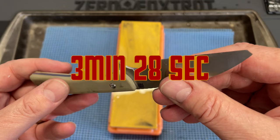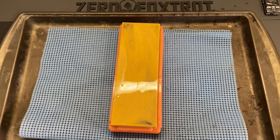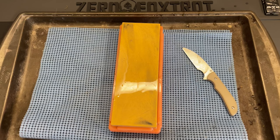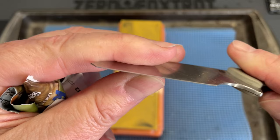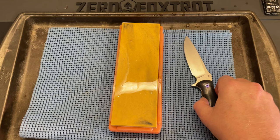About three minutes and 26 seconds in, we've brought that edge back up. I'm going to do a quick strop off camera — no burr removal passes, just on raw leather. We've got a piece of magazine paper here — and we're paper cutting on magazine paper after three minutes and 28 seconds on that stone. ARPM9 is a relatively easy steel to sharpen, and you can see we got a good consistent edge on this.